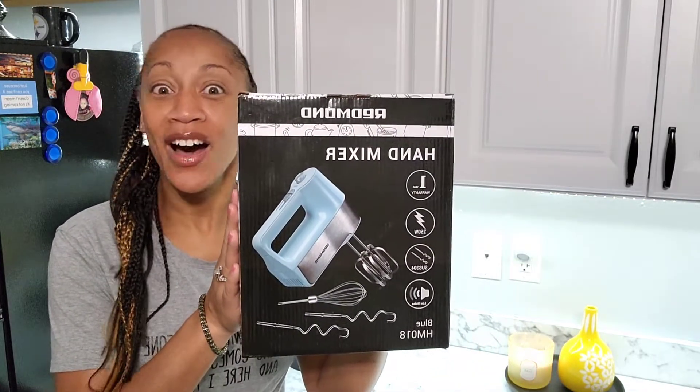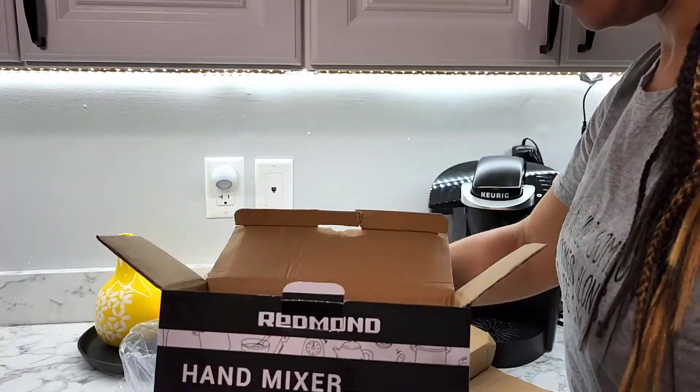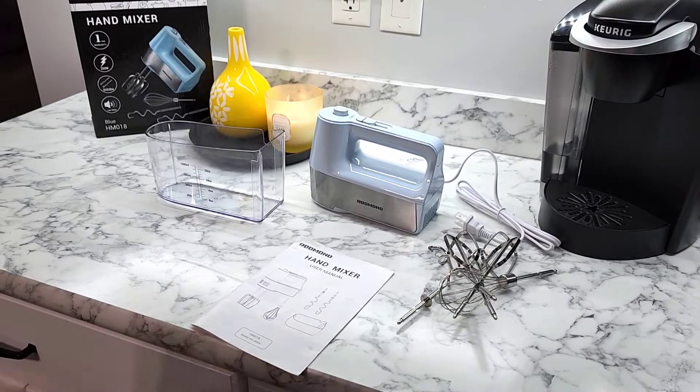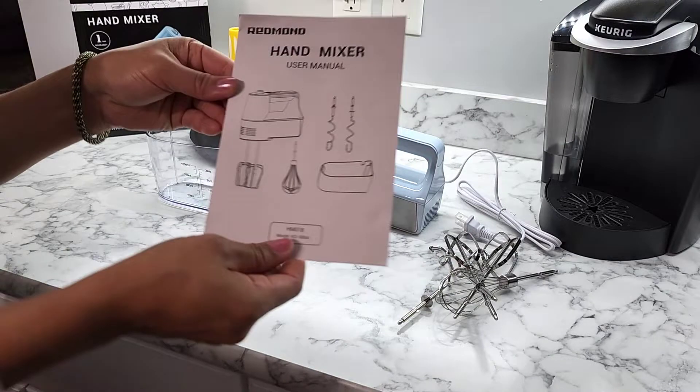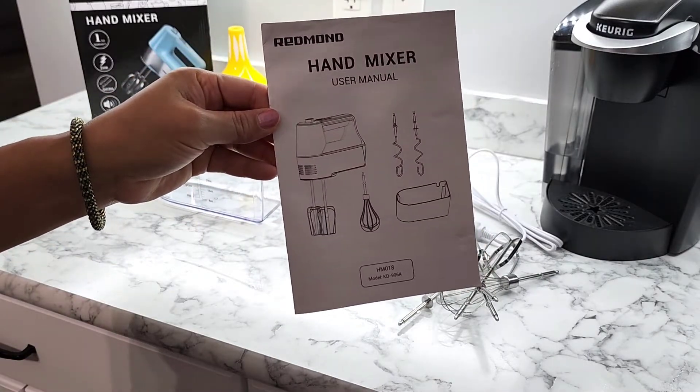In today's video, I'm so excited because I am doing another Redmond review. Look at this beauty right here — how lovely is that? Redmond has some amazing appliances and they're so colorful and pretty, very aesthetically pleasing. So let me show you all of the information. First of all, here's the manual. It tells you what everything is, what it's used for, and all that great stuff.